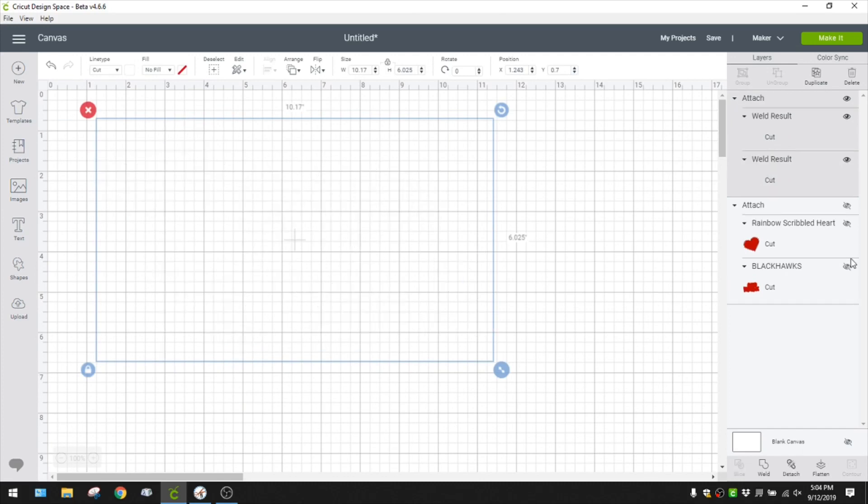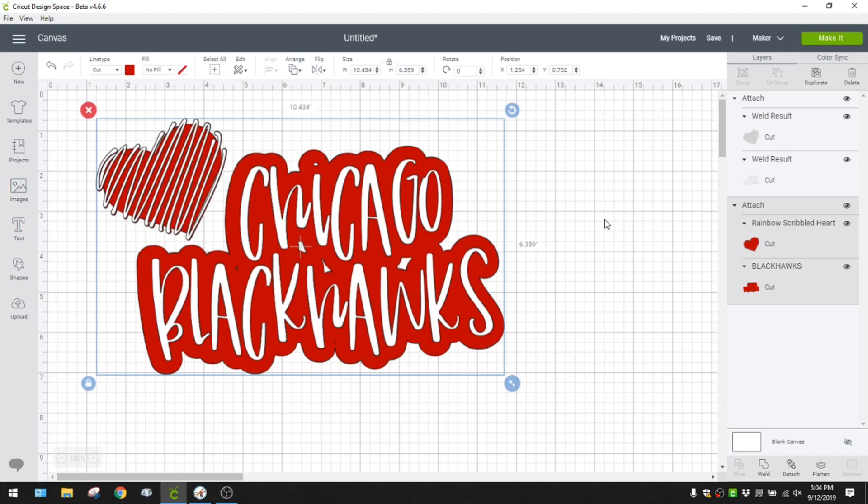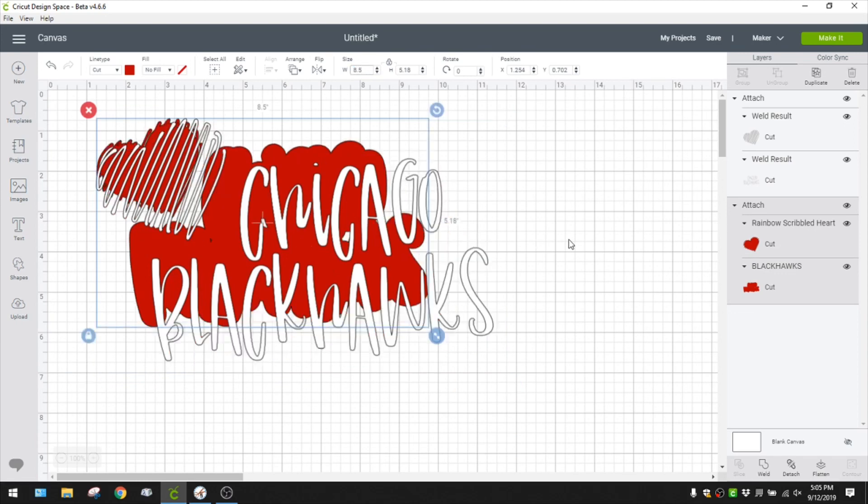I'll bring everything back and now that is what our bag is going to look like. When I make projects I always take a ruler out. Looking at this bag where it folds - you can see some creases - it's about seven and three-quarter inches, so I'm going to make the design a little bigger, about eight and a half inches wide. It'll be eight and a half by just over five, which will be pretty centered on the bag.